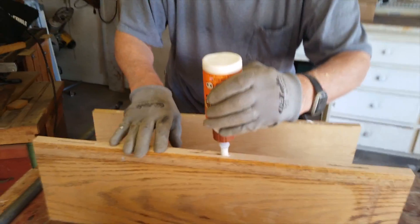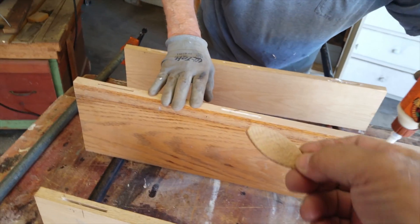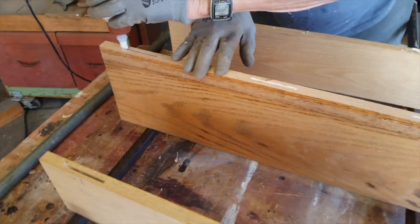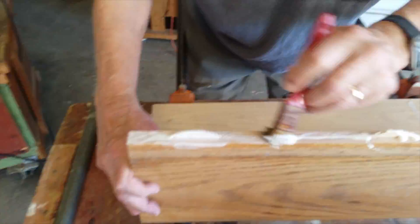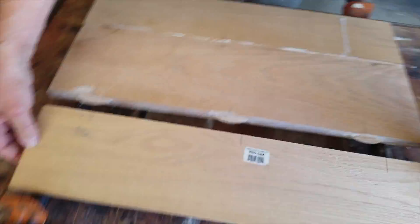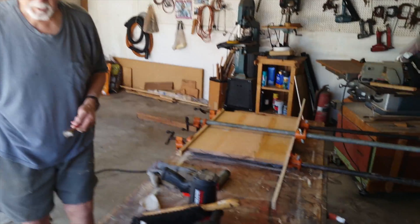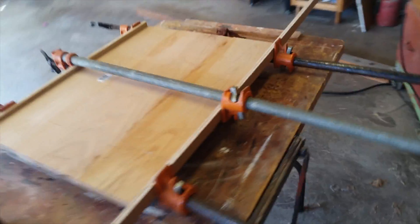We're gluing where the biscuits are going to go. These things are biscuits — you can't eat them, but they're called biscuits. We'll let the glue dry for about 20 to 30 minutes and take a break while it sets.